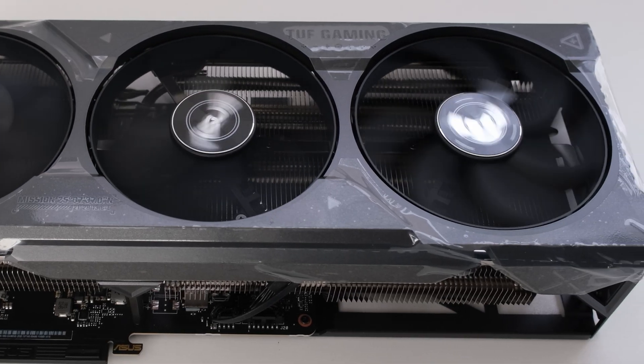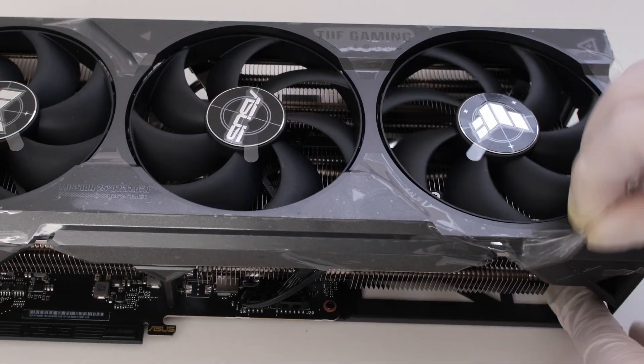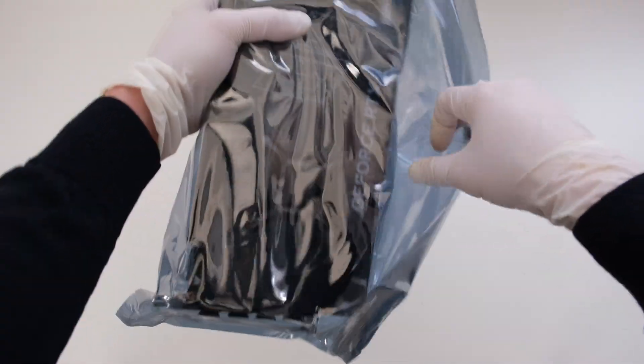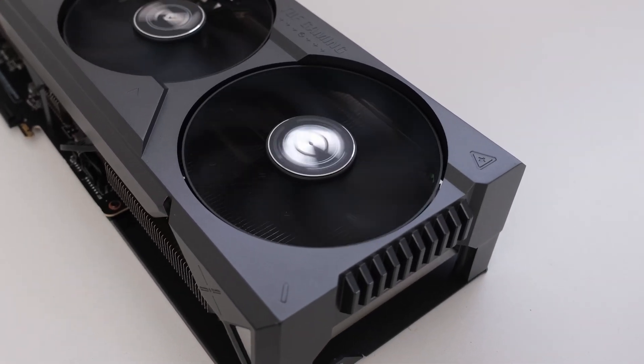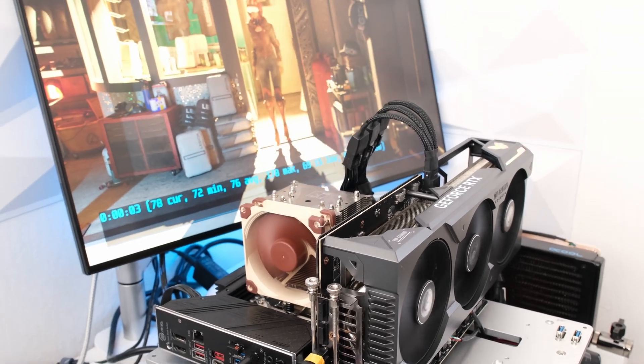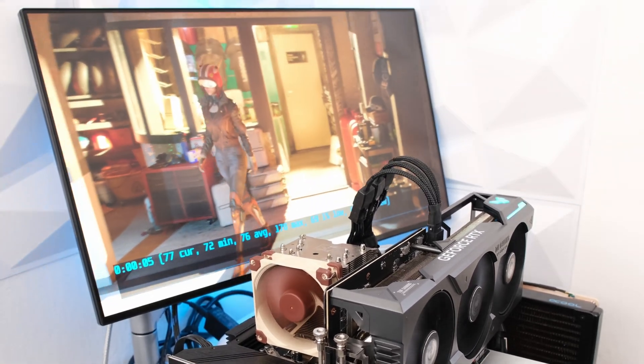Welcome! We have an ASUS TUF GeForce RTX 4080. In this episode, we will unbox the TUF RTX 4080 and perform testing to obtain thermal, power, acoustic, and performance results with the stock air cooler.